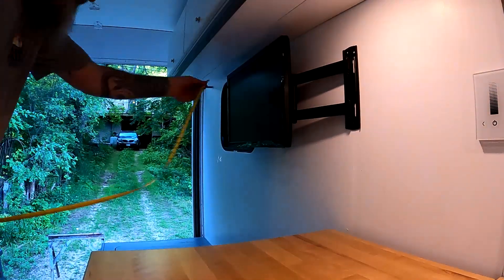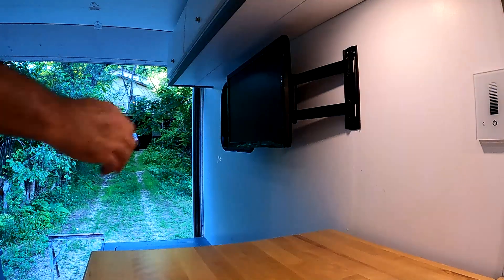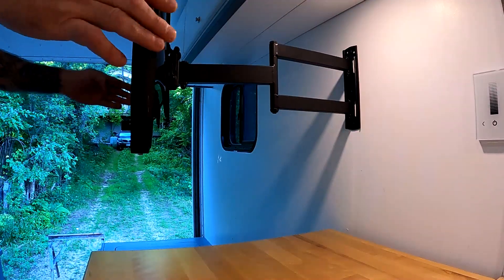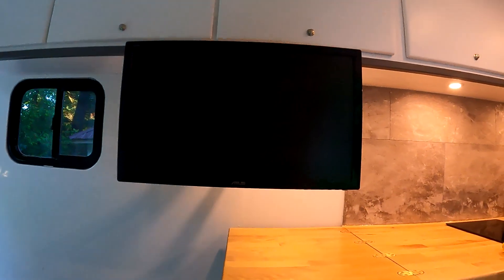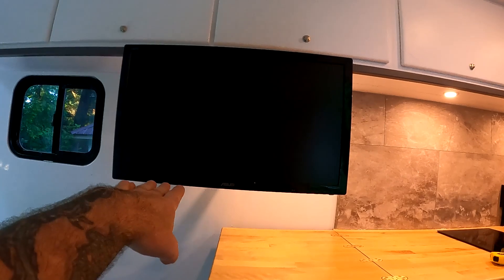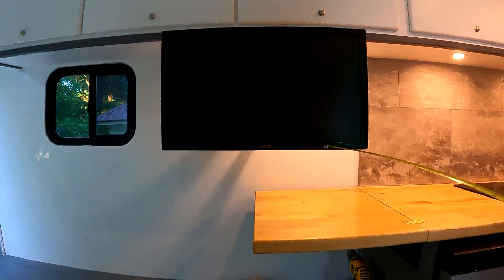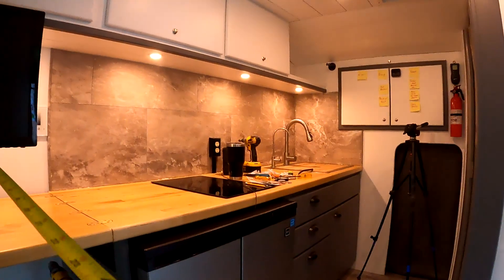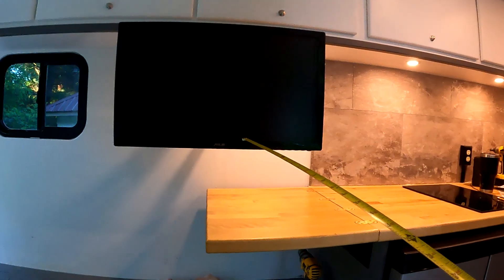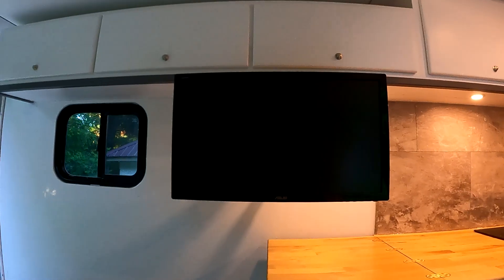I'm pretty sure that's the 24-inch. I've got a 27-inch I'm going to mount up there, and we should have clearance and be able to swing it out like this to use as an editing monitor. That shouldn't be too bad — it's just a little more than arm's length, about three feet. I'm sure your desk is a lot closer, but 27 will be a nicer size. At the moment, this will work.